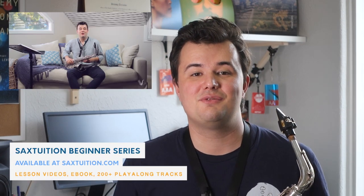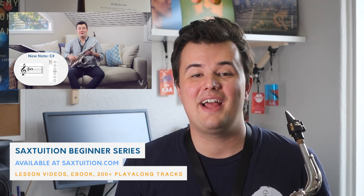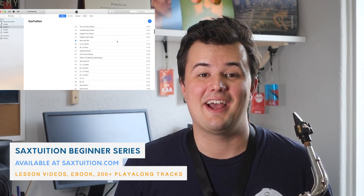Well, that's it guys. If you enjoyed the video please give it a thumbs up and subscribe to the channel. We've got plenty more content on here, and if you're just starting the saxophone from scratch, check out the Sax Tuition Beginner Series on the Sax Tuition website. There's lesson videos, an e-book, play-along tracks — there's everything you need to conquer the saxophone even if you're just starting out. Thanks very much guys and happy playing!